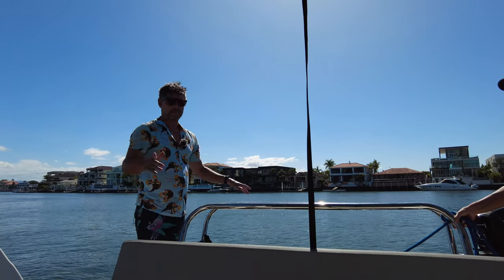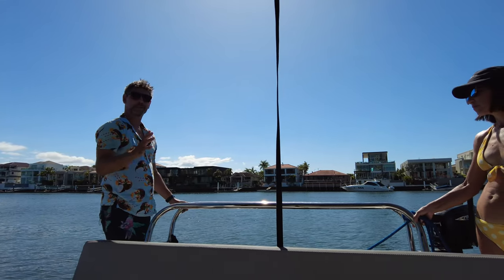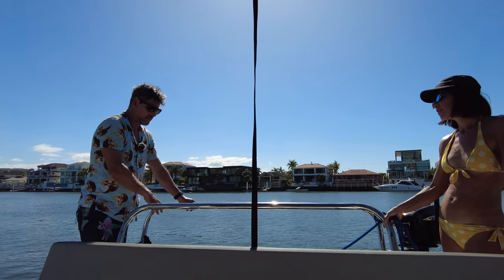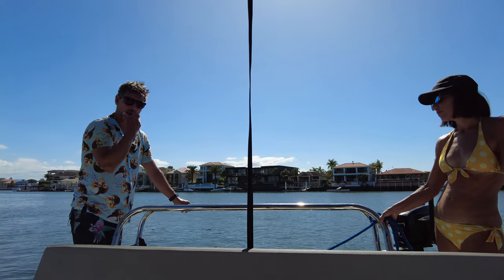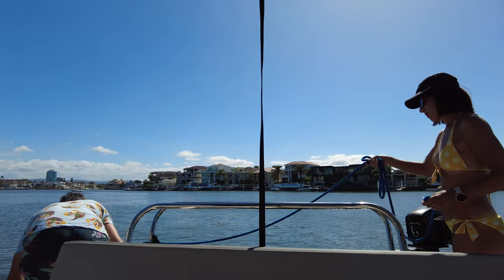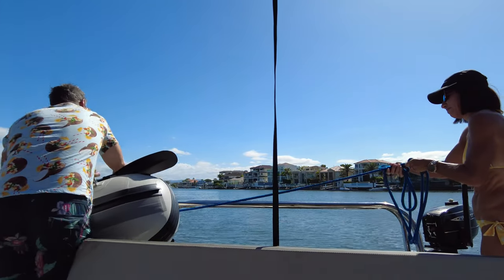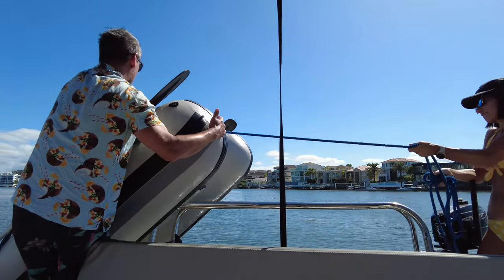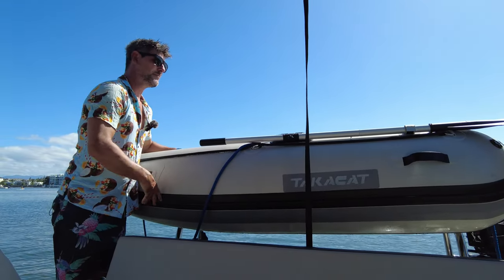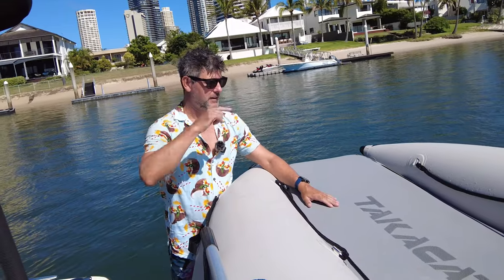For the retrieval we do it backwards — we're going to bring the stern up this way because the engine's over that side. This is only the second time we've done this so we're figuring out the best way. I'm sure you'll let me know in the comments a better way, but what it really shows off is just how light this TakaCat is to manoeuvre wherever you want to put it on your boat. A bit awkward, but as you can see, light enough to manoeuvre. There we go — TakaCat's on the rack.